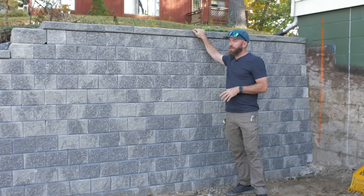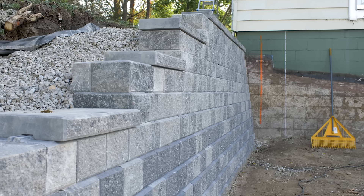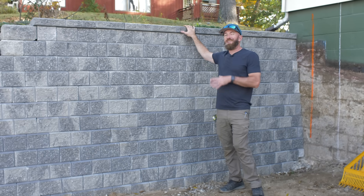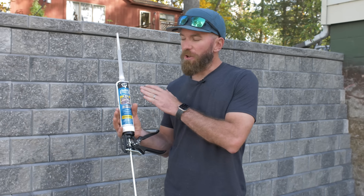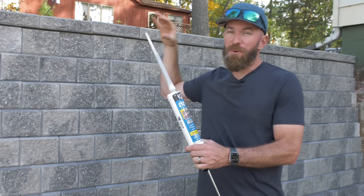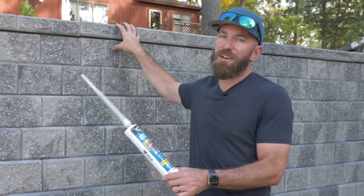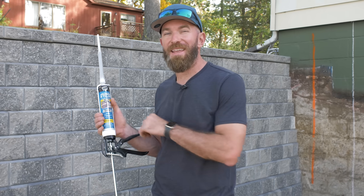We've got the capstones up top and a couple of loose stones on our taper-down steps on the wall that we need to adhere in place. These are still loose, so if bumped or walked on they'll move. We're going to add adhesive and glue those in place using DAPS All-Purpose Adhesive and Filler. This is perfect for bonding capstones and any loose blocks to prevent movement. It has a 20-minute working time, fills voids, and gets into the pores of the concrete on both sides. It's also waterproof and rain ready immediately.